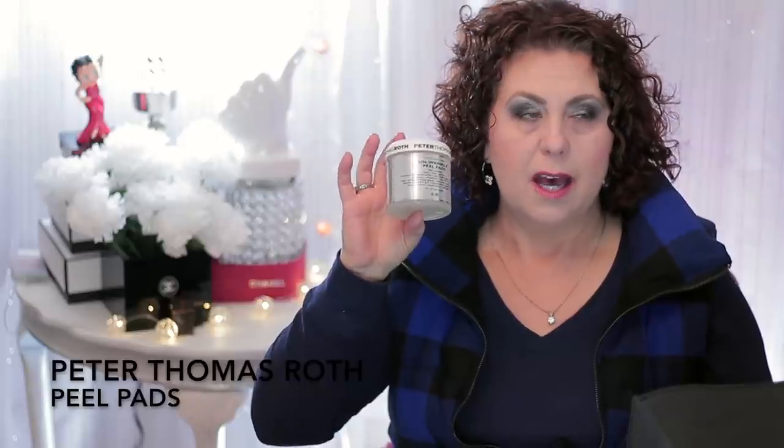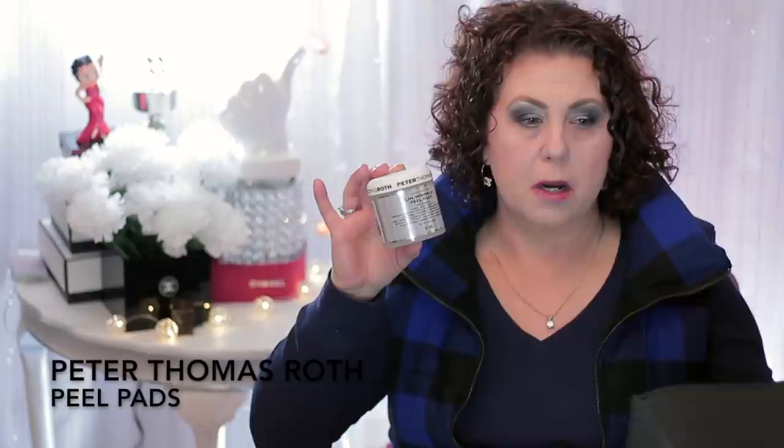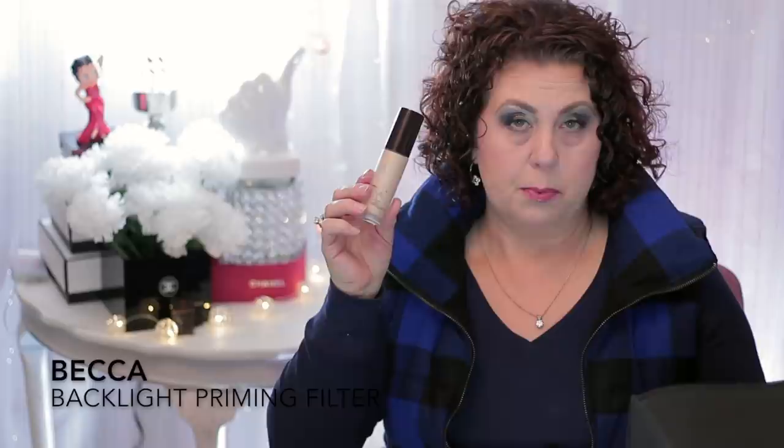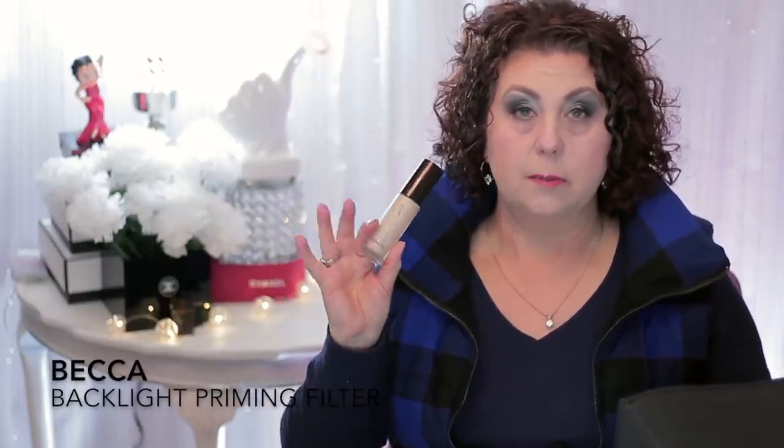Also from Peter Thomas Roth were the Unwrinkle Peel Pads. I didn't feel like these were that great — I like the ones from First Aid Beauty better, and I'm sure they're a lower price point and probably more effective. So I definitely won't be repurchasing those. Then from Becca was the Backlit Primer. It was okay — if you want something to make your face a little extra glowy, this would work. But if you're looking for something that's going to help make your makeup stay, this is not it. Not going to repurchase.